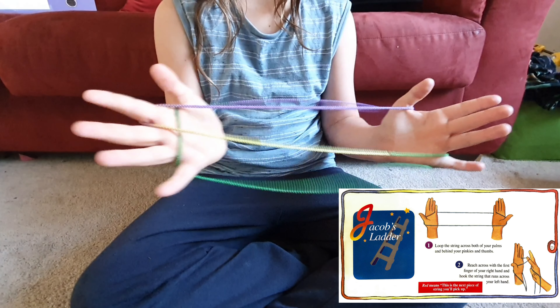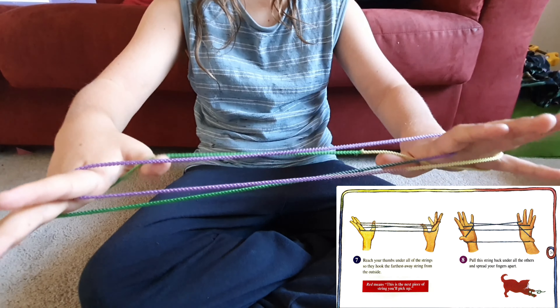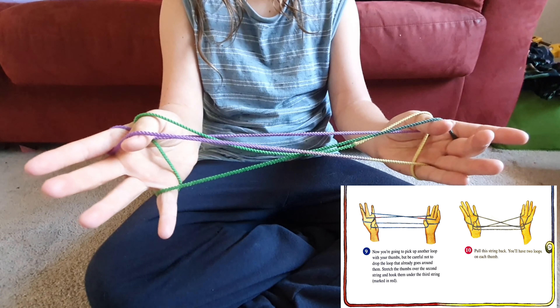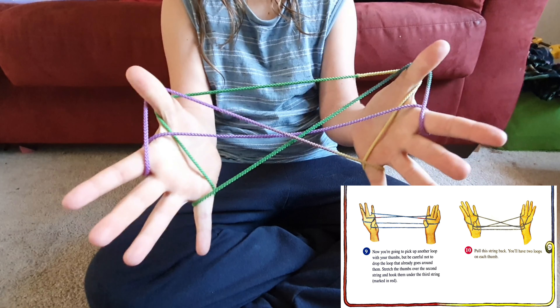Then drop the loops off your thumbs. Reach your thumbs under all the strings so they hook the furthest away string from the outside. Now you're going to pick up another loop with your thumbs. Stretch the thumbs out of the second string and hook them under the third string.